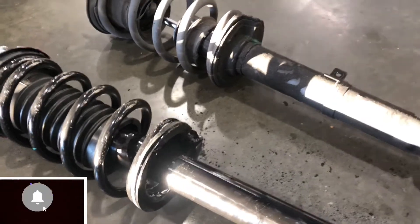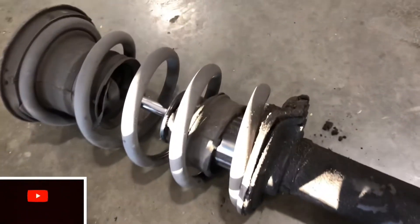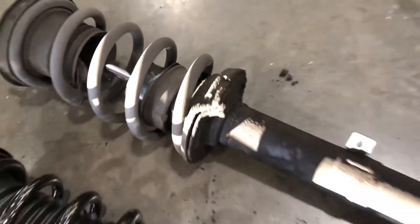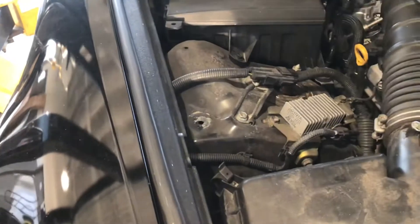Here we have the old and new struts. Anytime the strut has oil on it like that, it is shot — you need to replace it. Now we're just going to remove the covers on the side of the engine bay to get access to the strut tower nuts.